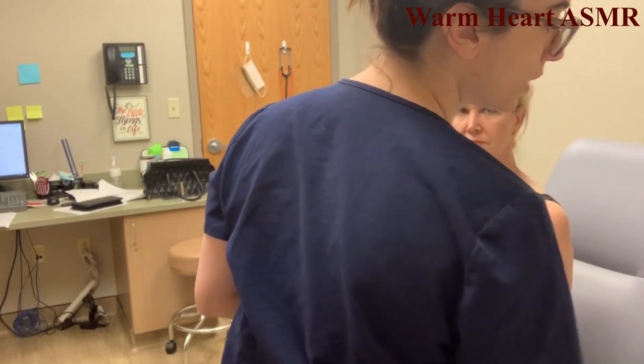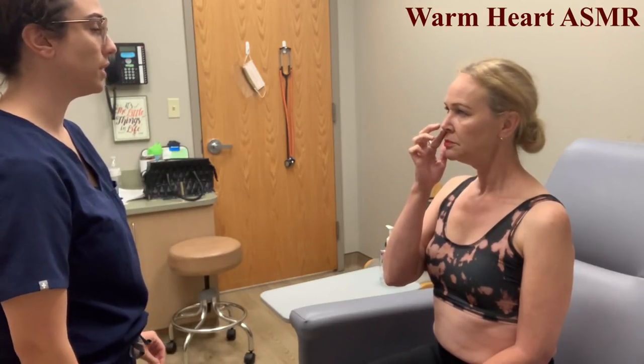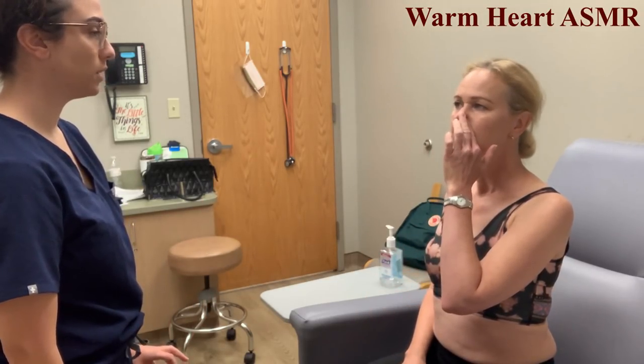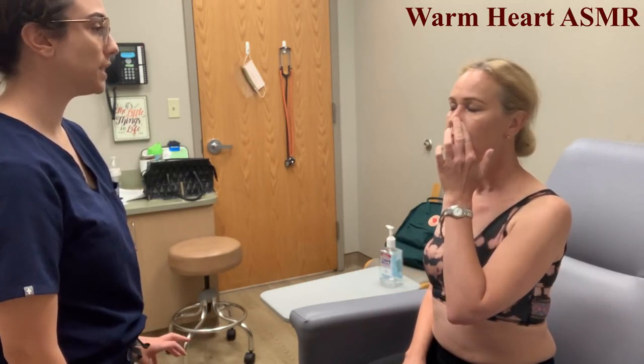Next we're going to inspect the nose. From the general inspection there are no abnormalities, no drainage from the nose, no bleeding. To check for patency, press on one nostril and breathe in and out, then press on the other nostril and breathe in and out. Do you have any difficulty? No. So there's no obstruction.